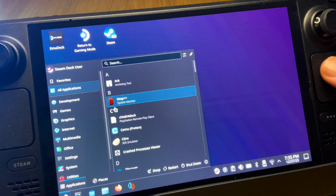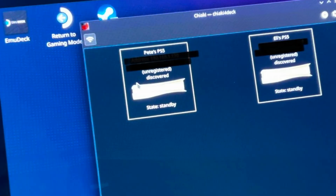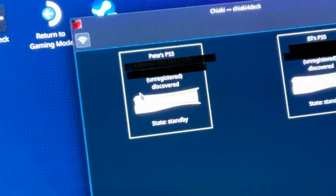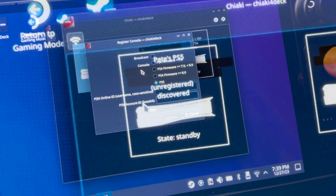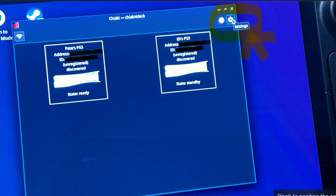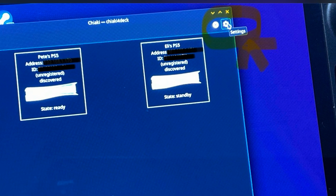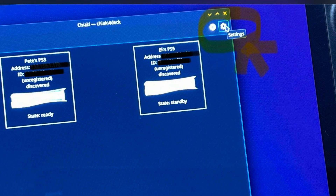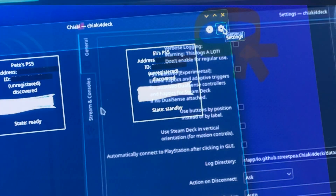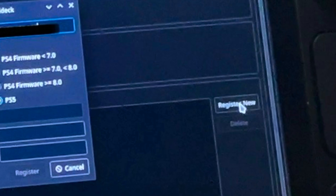For step two, let's open Chiaki for Deck now that it's been installed. After a minute or so, your PS5 console should appear. Click on the console you want to link and the registered console box should pop up. If your PS5 doesn't automatically appear, click the cog icon on the top right to open settings, then click the stream and consoles tab and click register new console.